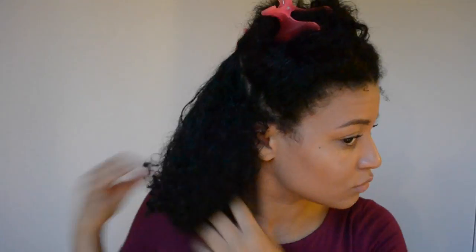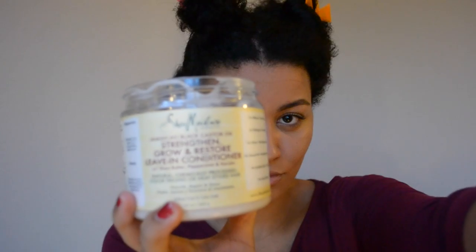What I'm doing now is I'm dividing my hair into four sections and I'm going to apply my products one by one on each section. Here I'm just spraying my hair with some water because my hair gets so dry.